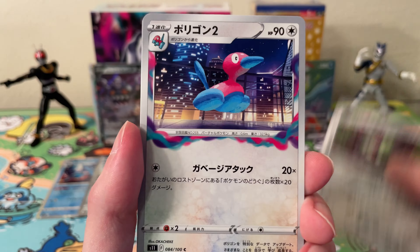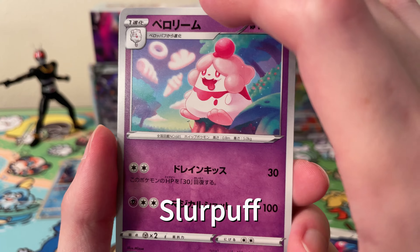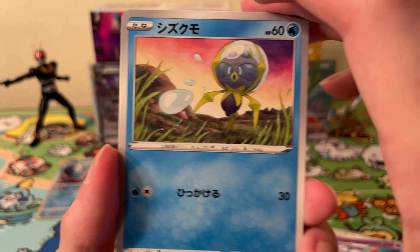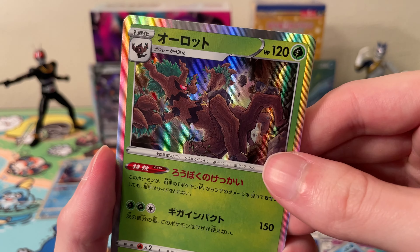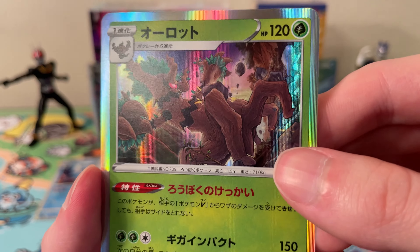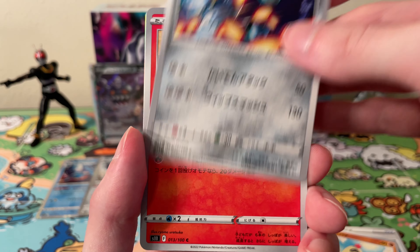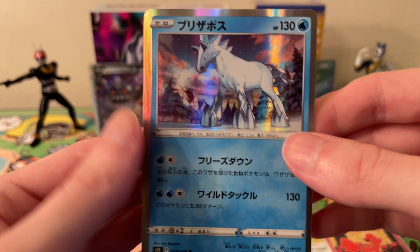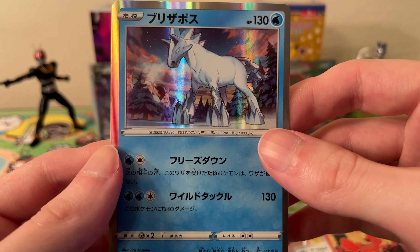Okay, up next we have a Stunfisk, Porygon 2, a Clamperl or something like that — I don't know — and a Araquanid or something. And we have a holo Trevenant — I did not know Trevenant was in the set. Okay, we have a Trainer card, a Sandygast, Ferrothorn, Vulpix, and a holo Ice Rider Calyrex or something like that — it's the preform or whatever.